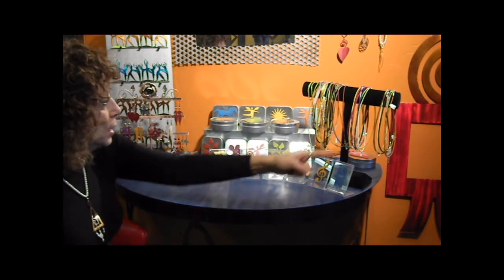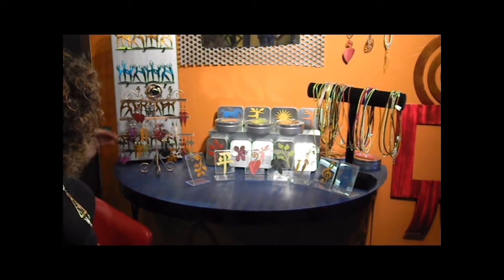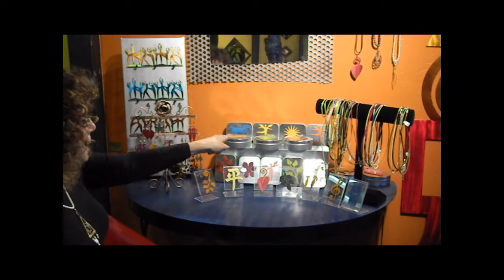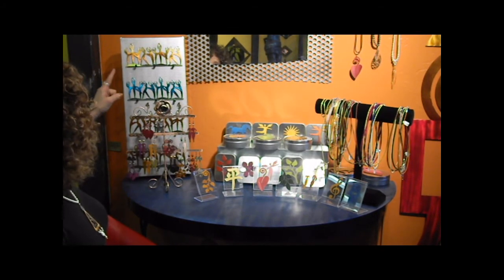This is a representation of some of the different colors and shapes that we have here in aluminum. Here's an example of different kinds of cords and chains, and over here is an example of some of our earrings, with more arriving daily. We also have boxes to put them in and jewelry hooks to hang them from.